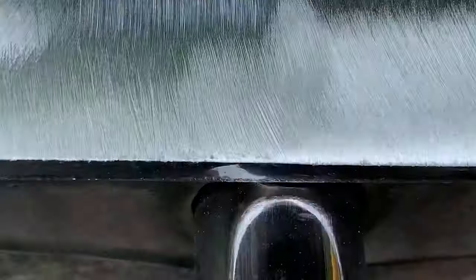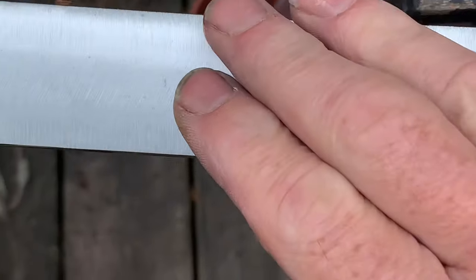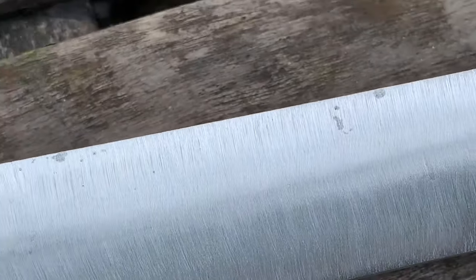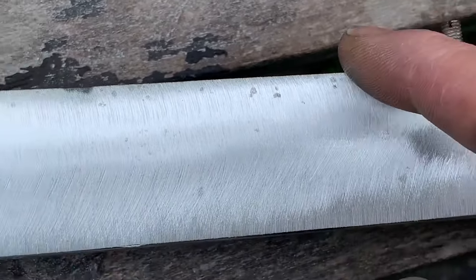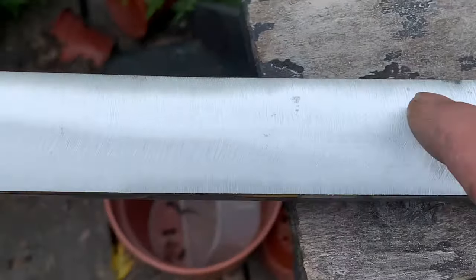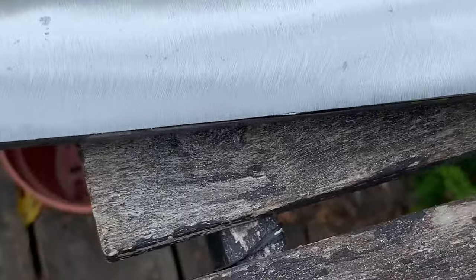After about five or ten minutes going over this with a 40 grit flap wheel, most of the deep pits have gone. You could carry on and get rid of every single one of these marks, but some of these are really really deep and they're going to be hidden under the seal so you won't see them. I'm now going to change the flap wheel and move on to a 60 grit to get rid of some of the deeper scratches from the 40 grit.